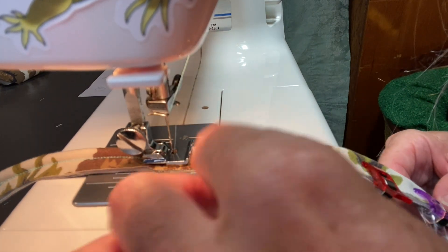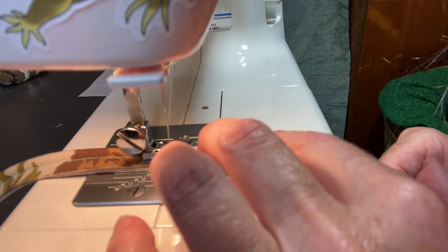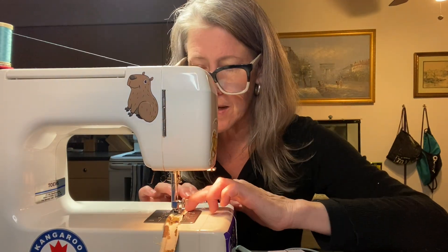I don't even have to keep anything in place — it's just doing it all for me. This is awesome. Hot damn.